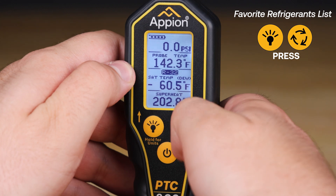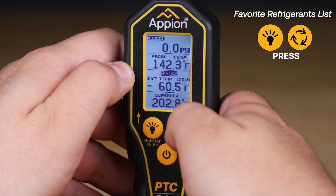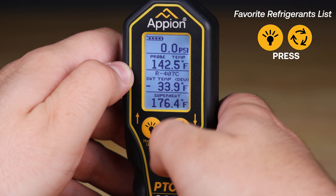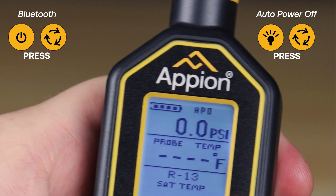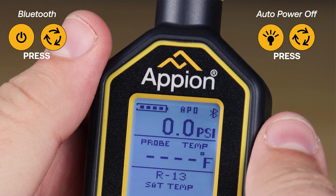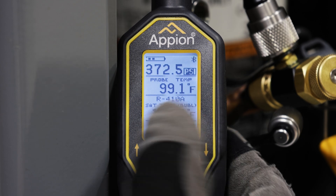Select and deselect refrigerants in the refrigerant library to curate a favorite refrigerants list. Cycle through this list from the main screen for quick and easy accessibility on any job. In addition to hyper-accurate measurements, you can simultaneously view battery life, selectable auto power off, and Bluetooth indicators, all visible through the backlit LCD display.